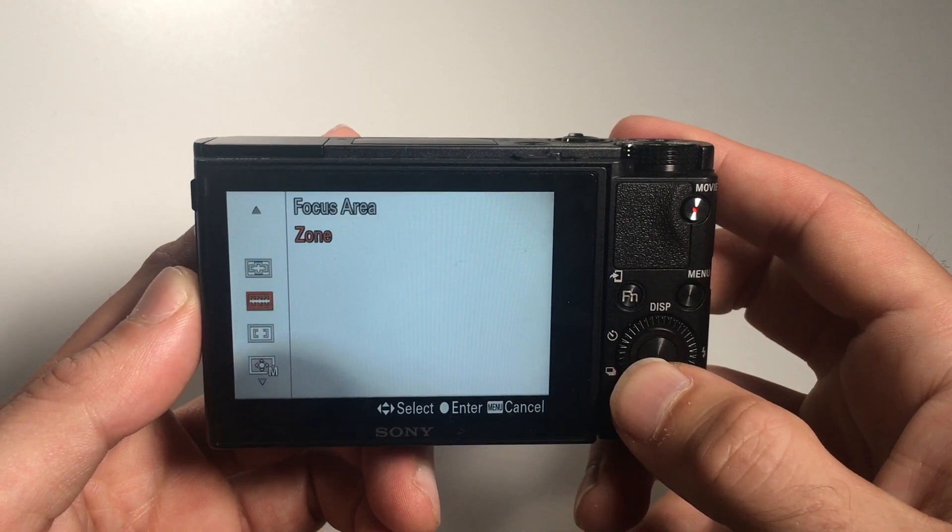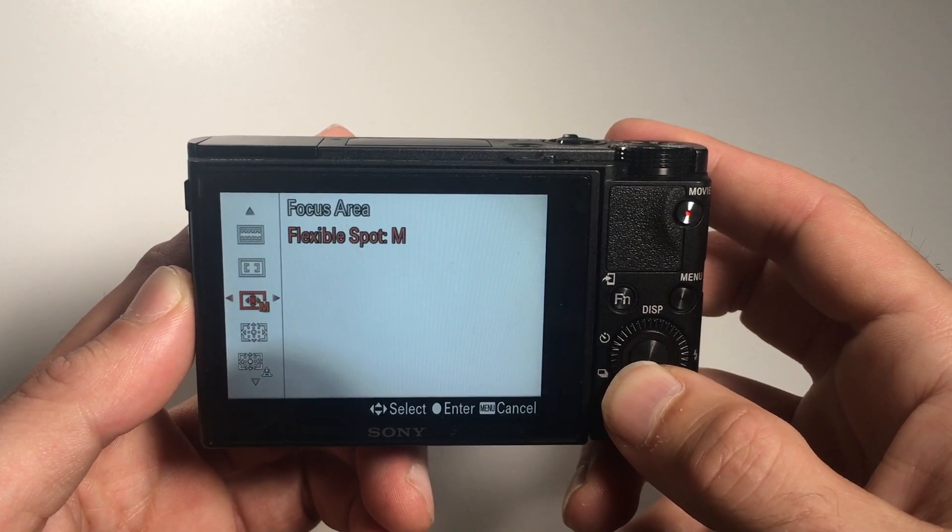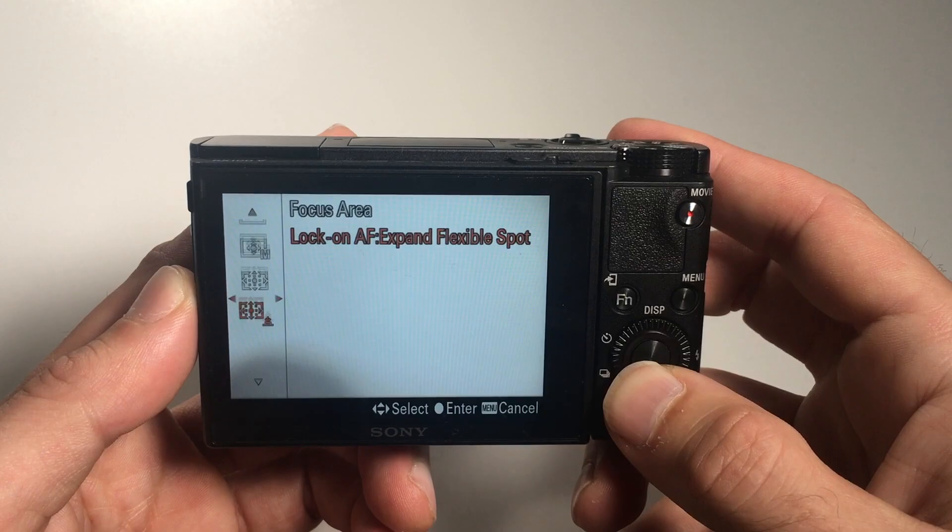Number 2: The focusing is very fast and reliable. You have plenty of modes that you can switch to in order to suit your situation. This is especially for such a small point-and-shoot camera a big plus.